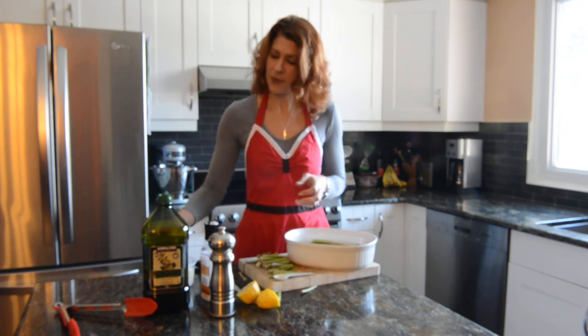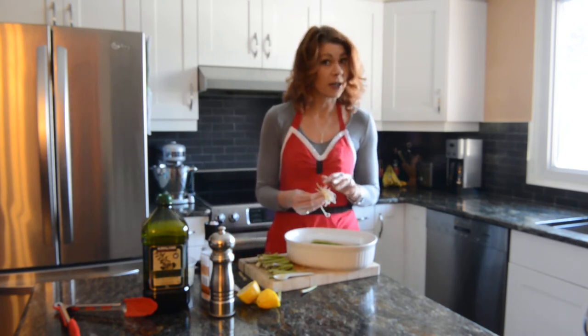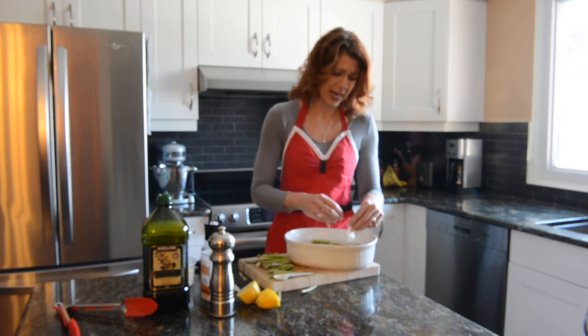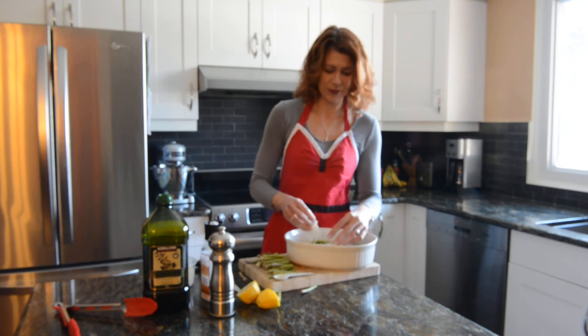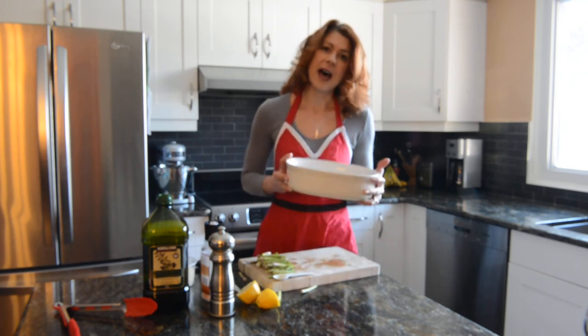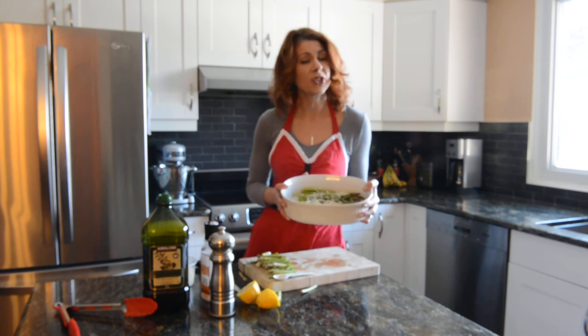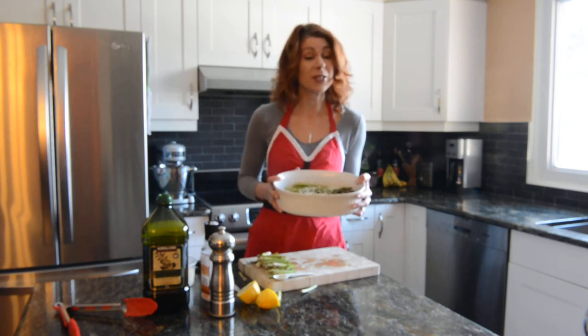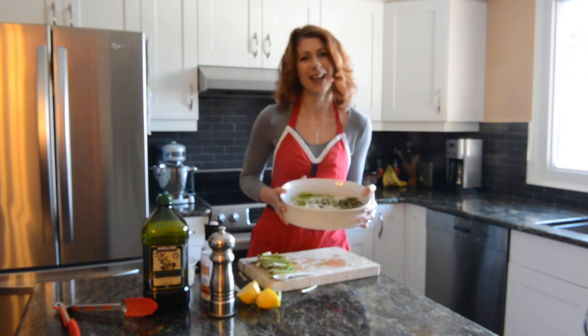Top it off with some shaved Parmesan or Asiago cheese, which is really nice. It's optional, but very delicious. After that, you take this, put it in the oven at 425 degrees. Roast it for about 20 minutes, and you're going to have a perfect side dish.